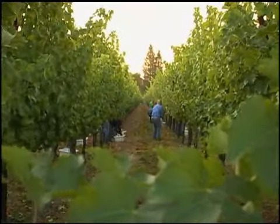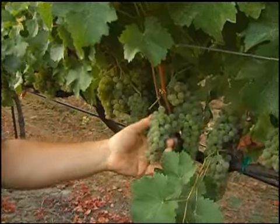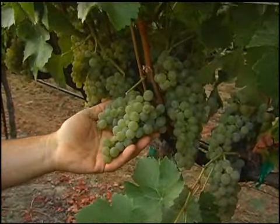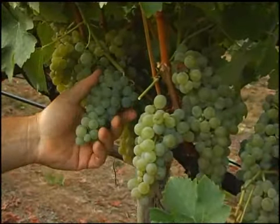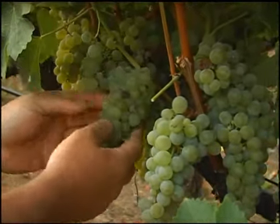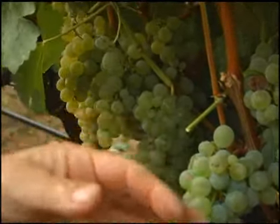We don't add anything to increase the crop load. It's pretty much what we see year in and year out. So this is roughly a third of a pound cluster of Sauvignon Blanc — maybe a quarter pound, third of a pound. You can see they're pretty condensed, tightly packed in here, with very little or no rot at all.